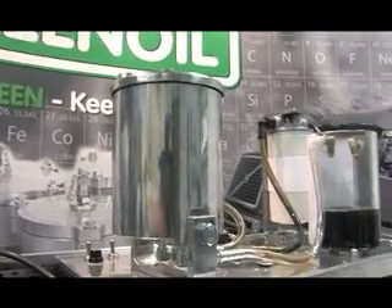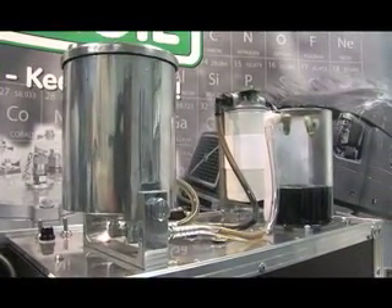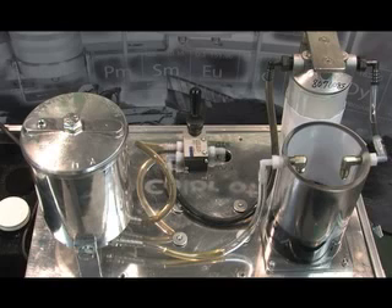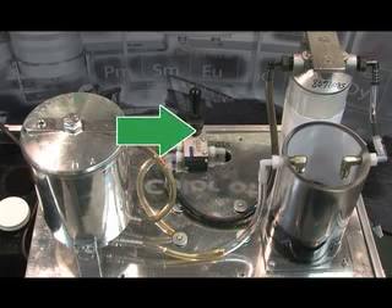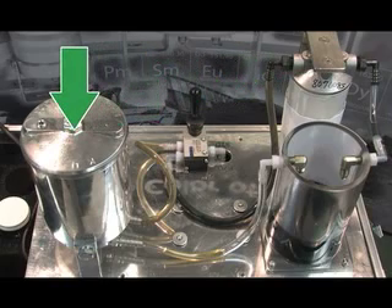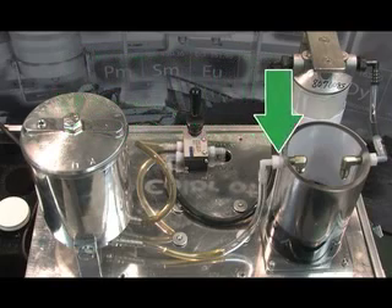In this brief demonstration, we will be able to see the effectiveness of the clean oil system versus a standard full flow oil filter. This setup allows oil to flow from the bottom of the reservoir to the valve where it can be directed to the full flow filter or the clean oil filter. The oil then flows back into the top of the reservoir.